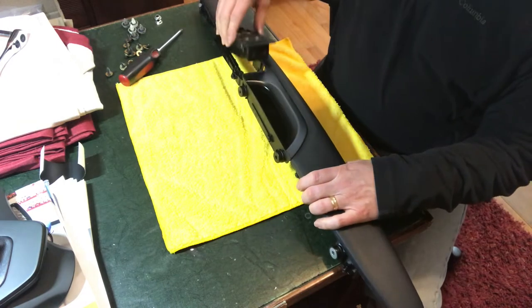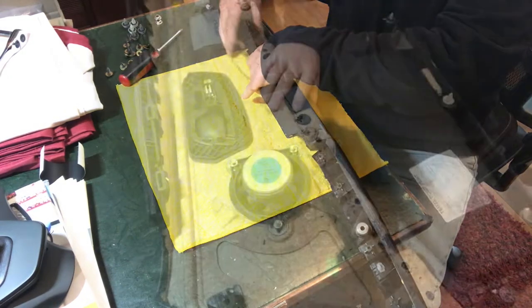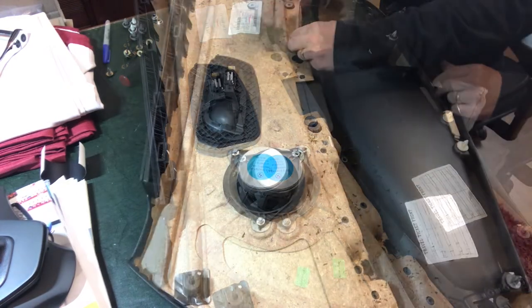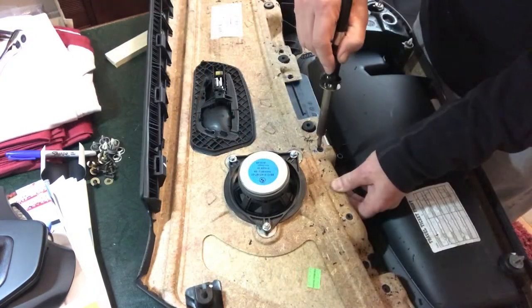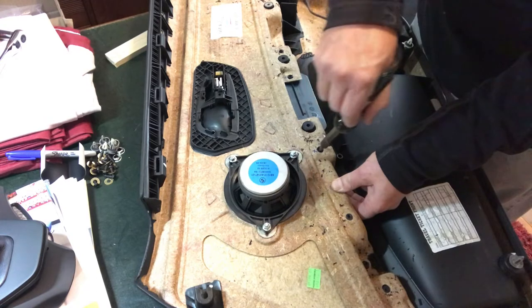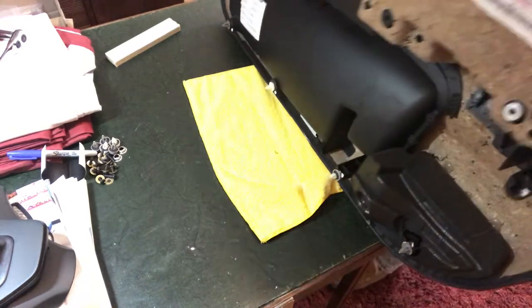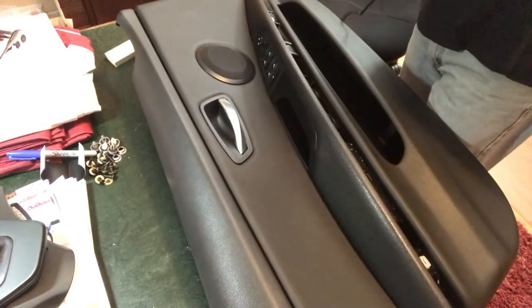Now we're ready to reinsert the switch control for the power windows — this just clicks in. This is one of the few pieces you could actually remove without removing the entire armrest — you can carefully pry it from above. Set it in place, it clicks in, and it locks the handle. Once we flip it back over we can start re-securing the armrest to the door panel. We're going to use screws where possible and a soldering iron for the remaining ones — just melt the plastic so it expands enough to get a good mushroom head and it'll reattach quite securely.